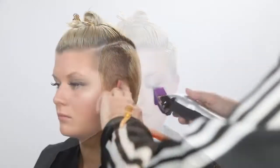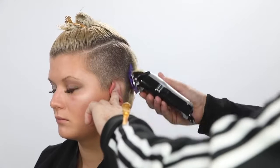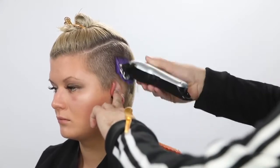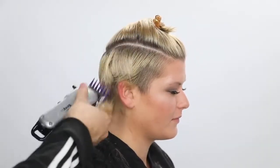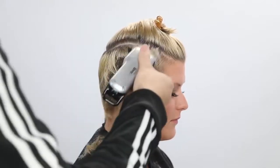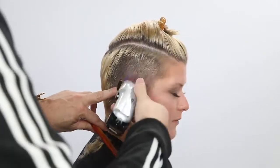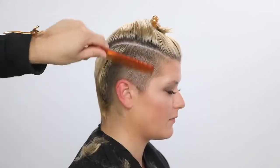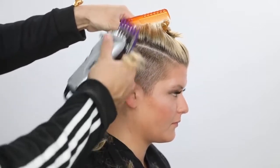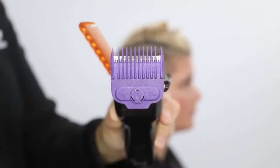I'm using my Andis cordless clipper with a two guard to start out — that's really just to remove the bulk. It's also where I want the hair to end at about the parietal ridge. Some people like to start with that short section first and leave the long hair in there, but I like to get most of it out of the way, especially if I'm going to cut the whole thing at a two level anyway. I'll work my way through, moving the clipper back and forth. A key thing with using a clipper is to make sure you don't just go in one direction, because hair grows in multiple directions. Even with the blow dry prep, it's still good to go back and forth to make sure you get every little bit possible.